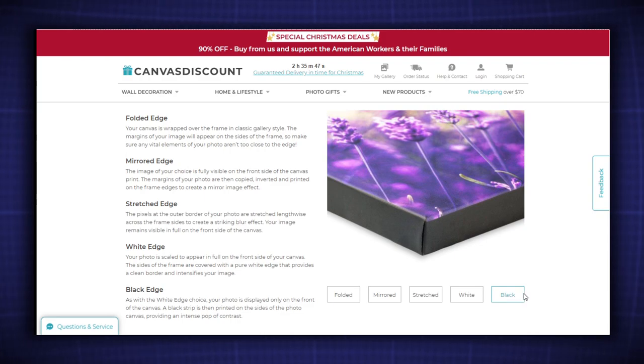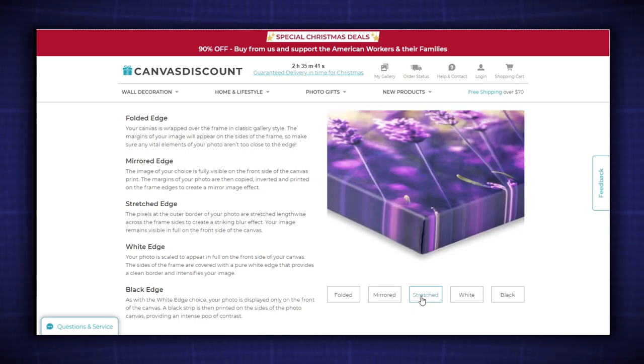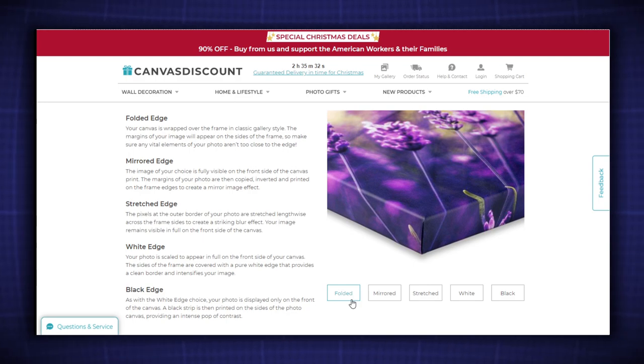This company offered plain black or white edges to fill the space on the sides of the canvas. Other options include stretched, which takes the last pixels from the perimeter and stretches them down the sides; mirrored, which as named mirrors the edge of the front image; and folded, which allows the image to extend past the front all the way down every side.